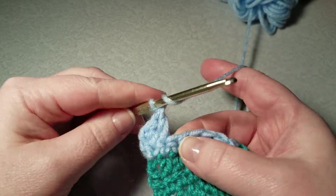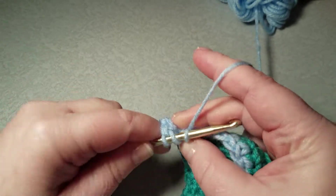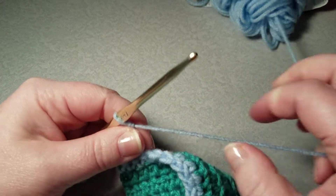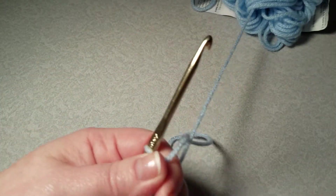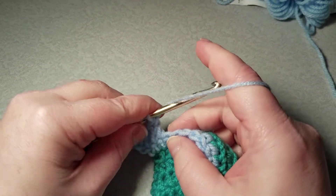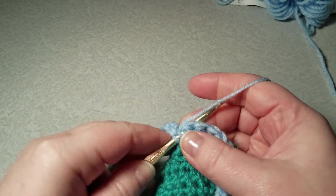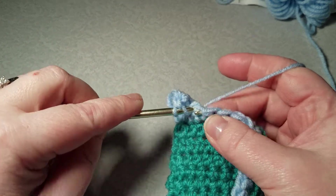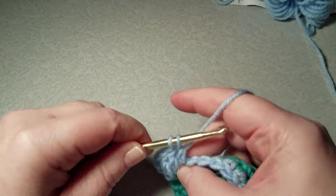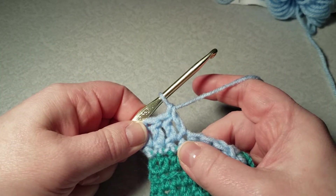So yarn over into the next loop, yarn over, pull through — you have three — yarn over, pull through two, yarn over, pull through two. You just keep doing that. Sorry if my five-year-old is a little distracting, he's getting excited about something. So yarn over — three loops — yarn over, pull through two, yarn over, pull through two. That is a double crochet.